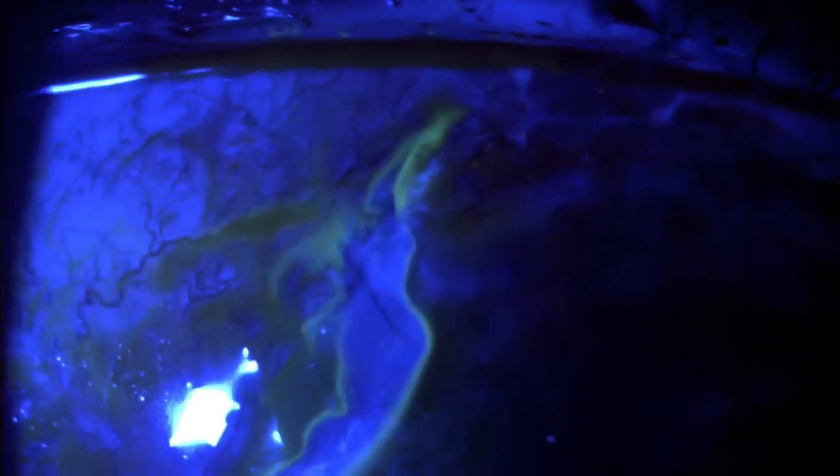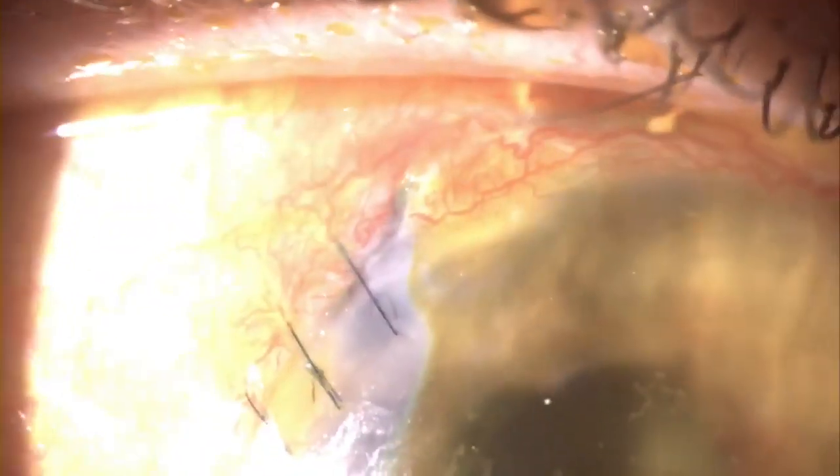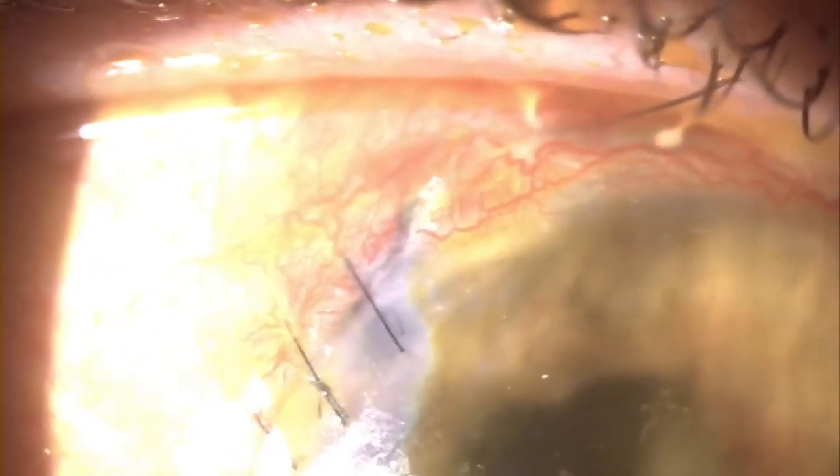So you instill 1% fluorescein — 1% is really important — and there we see the waterfall effect. You can see a trickle of fluid coming out through the wound where there's a leak there.